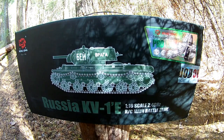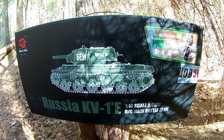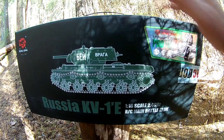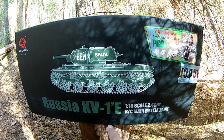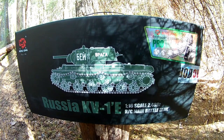Hello guys! Welcome to RC Tango! Today we have an unboxing review and first test drive of the Russian KV-1E from Heng Long, scale 1 to 16.